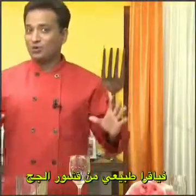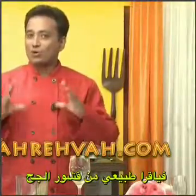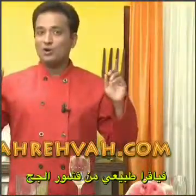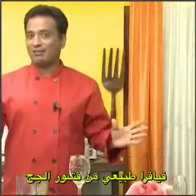Dear friends, I hope you have enjoyed learning how to make this wonderful love potion. I know this works wonderfully with men. In the next session we're going to learn what to make for women. Remember, dear friends, Vahrehvah is all about inspiring others to cook, so do not forget to post your cooking recipes and tips at vahrehvah.com. Thank you.